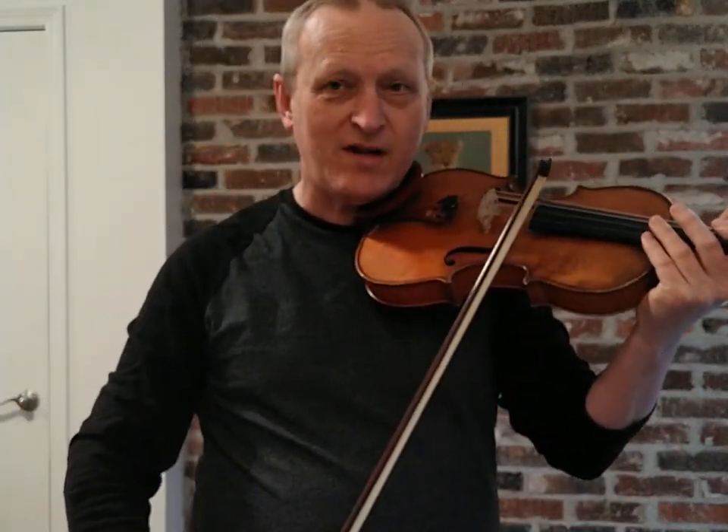So that's a bit of the bow physics for you today. I recommend the exercise of trying what the natural weight of the bow is without doing anything and just hearing that crescendo. That's it for today — thanks for watching.